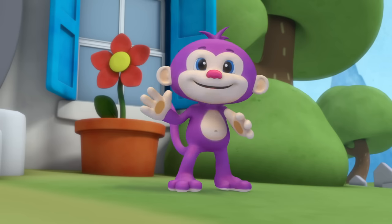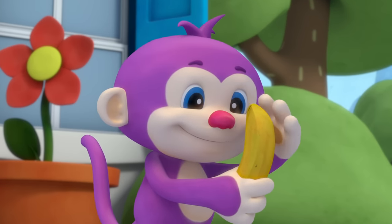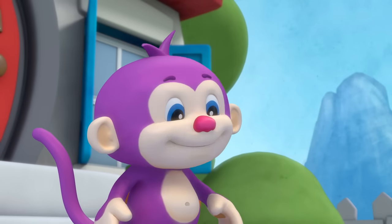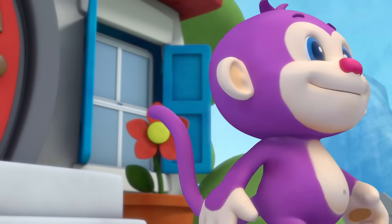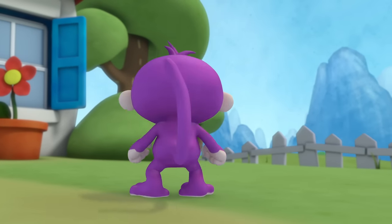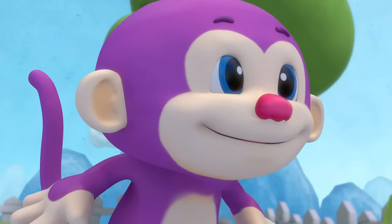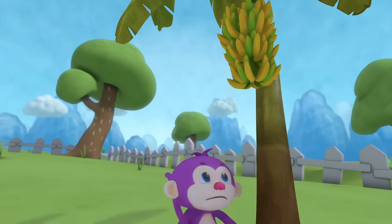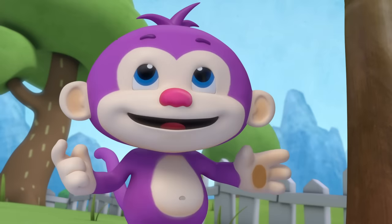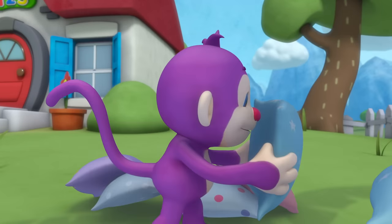This is Monkey, this is his song — it's about bananas; come on, sing along! They're yellow and tasty and healthy too — Monkey loves bananas, how about you? Look! There's some up in that tree, but how will he get to them? He'll make a tower from the things that he finds, and when the tower's ready he can start to climb.